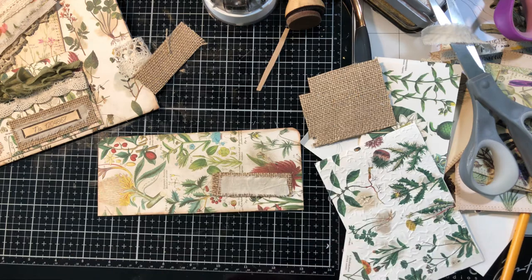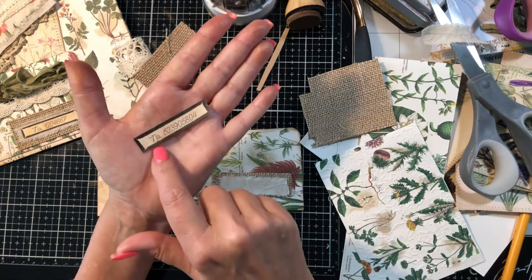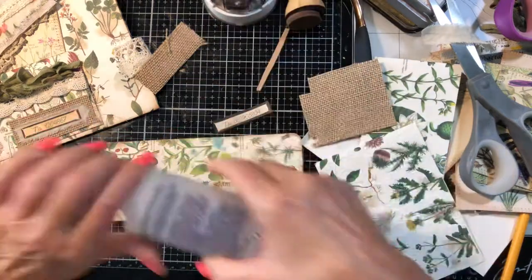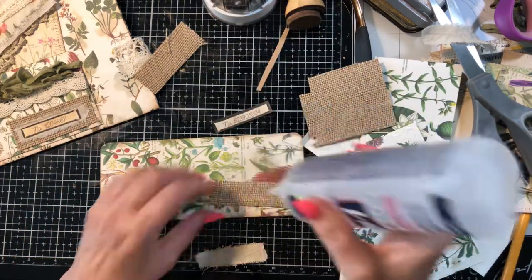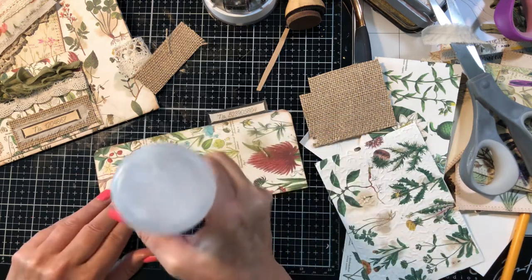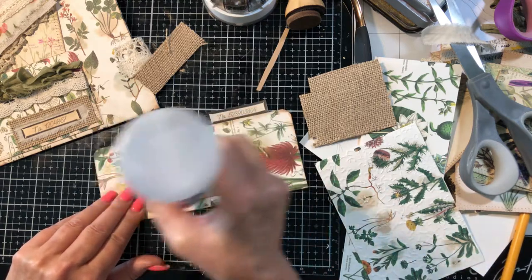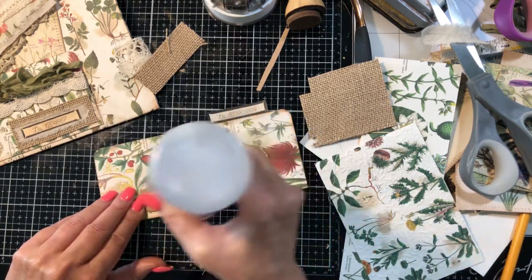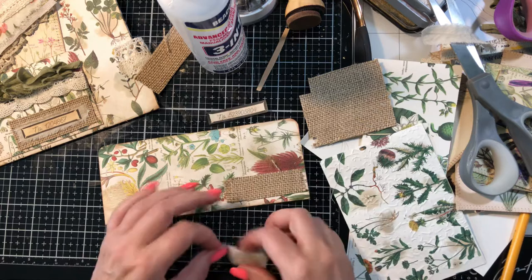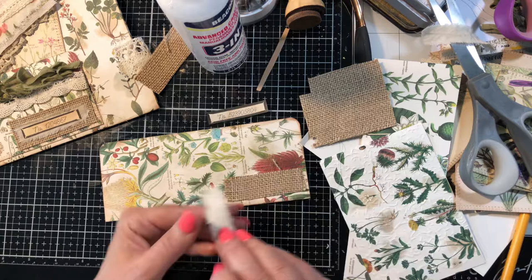Let's go ahead and glue that on. I also have this cute little label from Junk with Steph Words and Labels digi. Let's go ahead and glue this all together right on here. This also could be pretty sewn around - you could sew right around the edge. I would probably sew this part on right here.